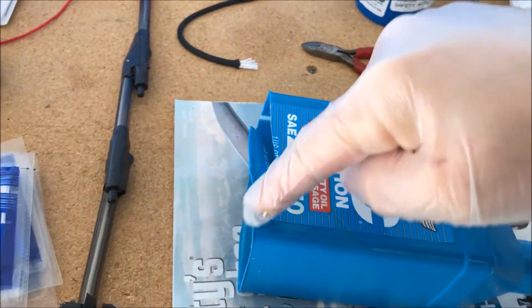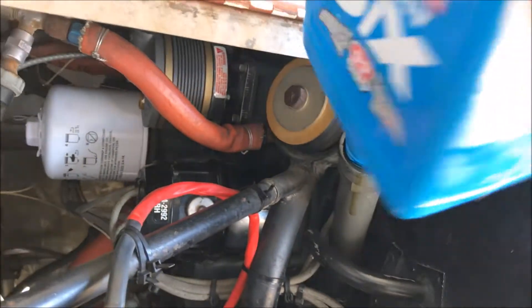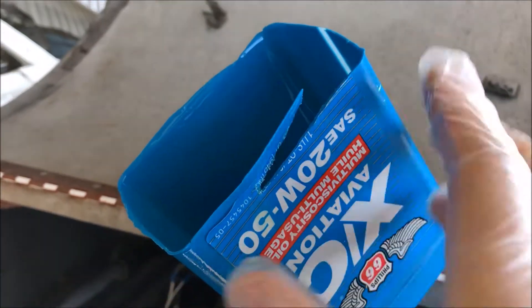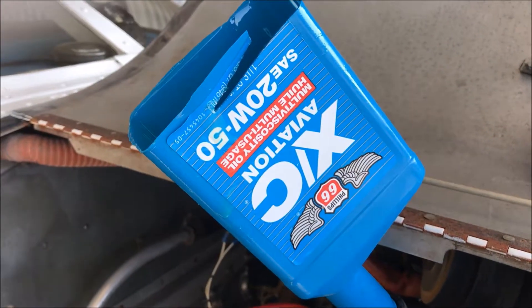What you do is you just cut along the side — it doesn't have to be pretty. You basically just screw it in right here. There you go, pretty. And make sure the bottle's like this, because you can pour the oil down there and it goes straight in. Genius, right?